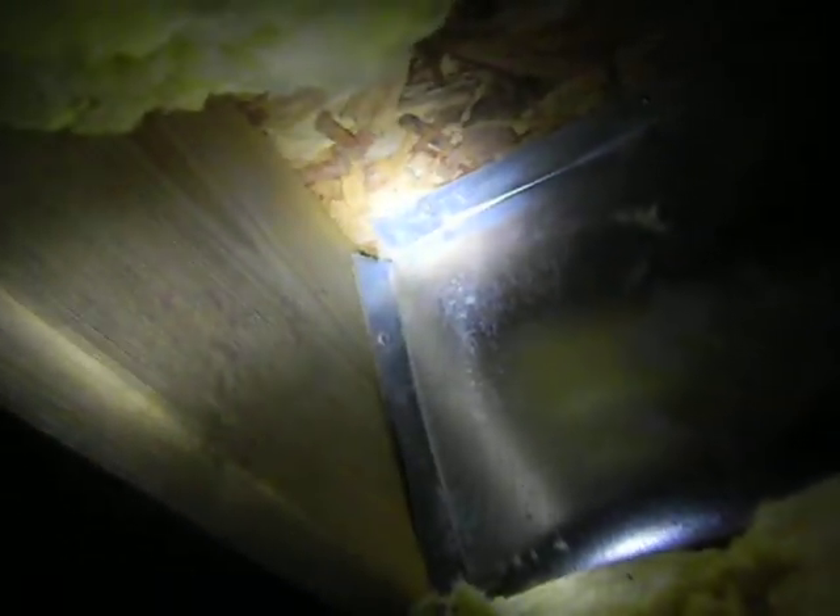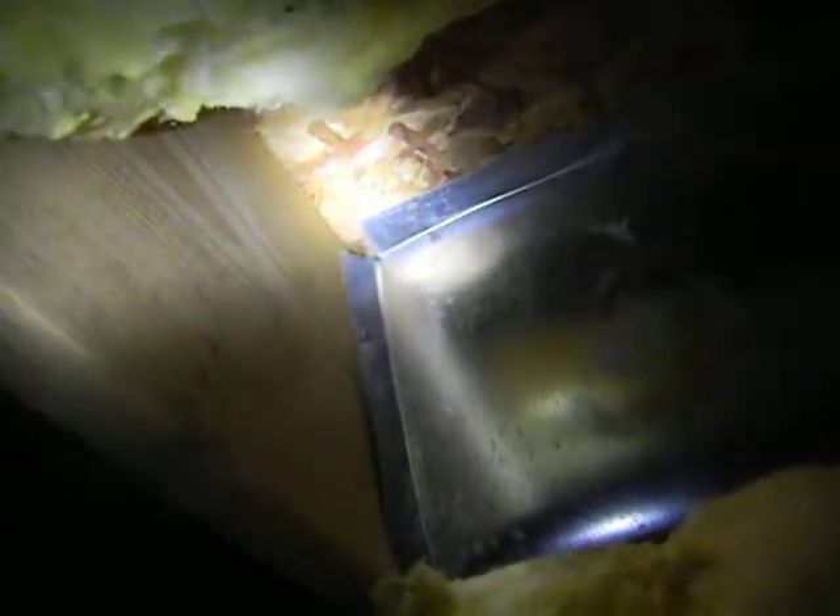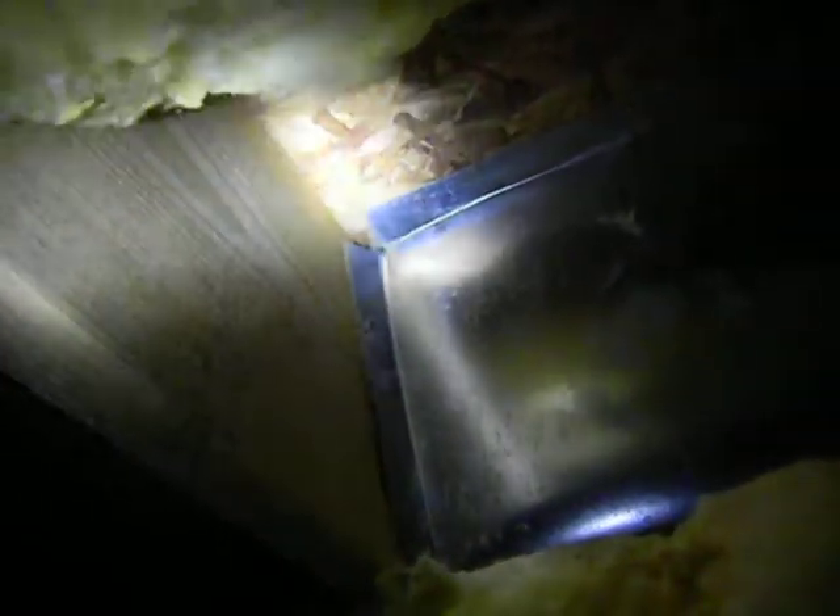This is Tom with Chosen Home Inspections. Right now we're under a house built in about early 2000, and we're looking at the heating and air return assembly that's mounted to the floor structure.